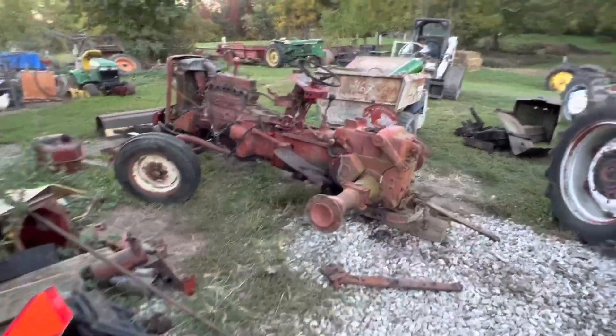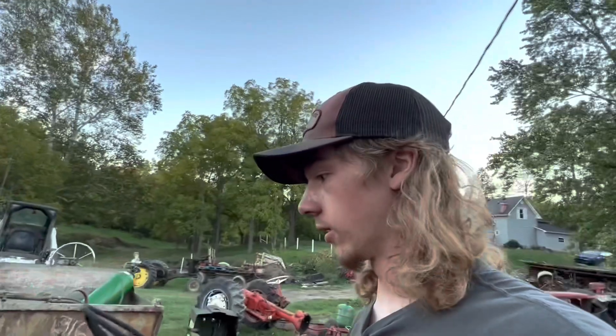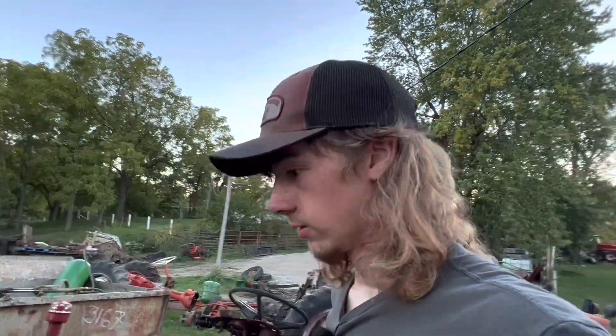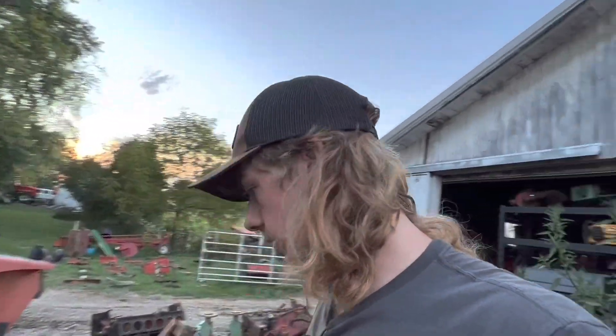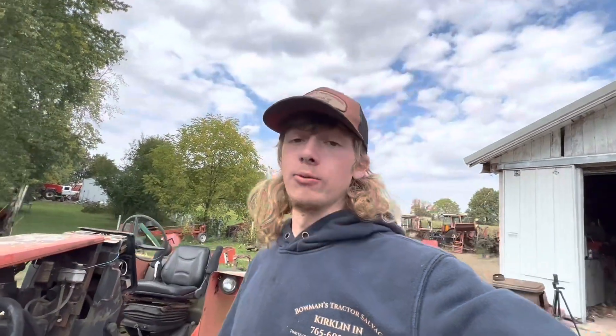Got a good chunk done on this tractor, at least for tonight. I'll pick it back up tomorrow, but I need to go inside and edit a video, so I got all my tools cleaned up. Next day now — tried to go get my truck's alignment done this morning, but I got there and there were four cars in front of me, so I have to go back down in the morning and then head straight to an auction. It also rained this morning.